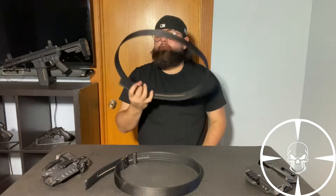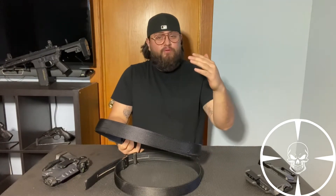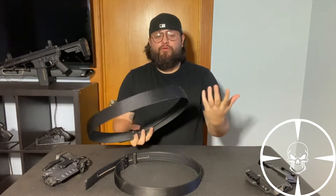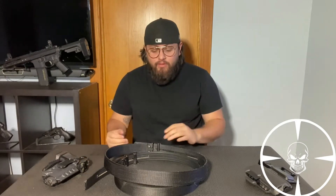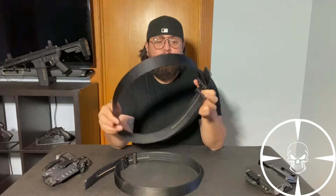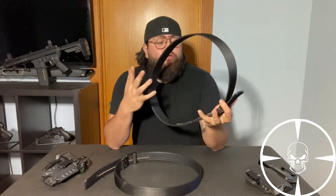These are meant to be one size fits all. At the very most, I believe, it's a 54 waist. I myself am a 38 by 30, so 54 waist is the most these belts are capable of. One size pretty much does fit, based on how you adjust it.